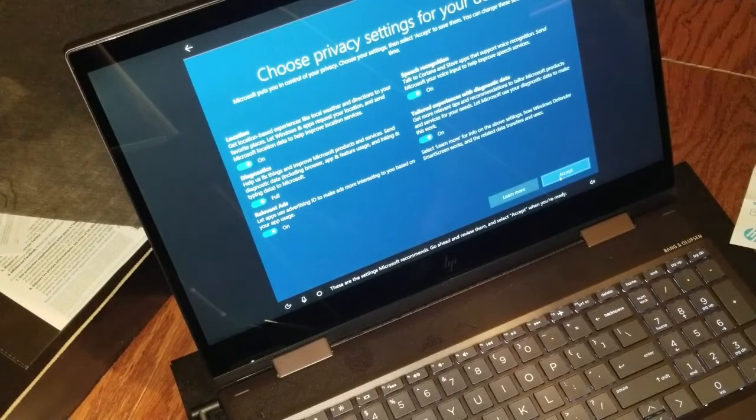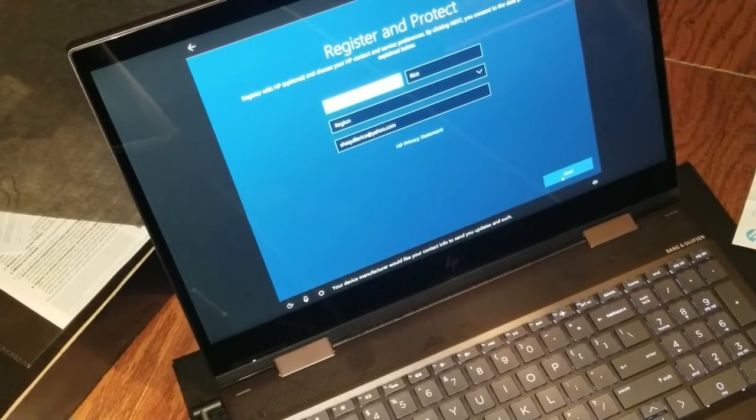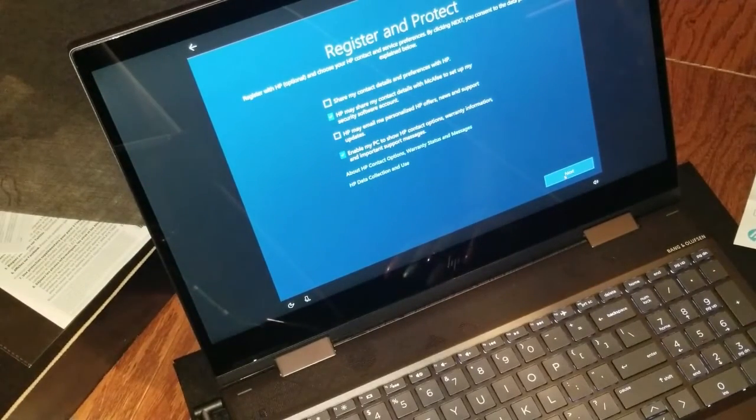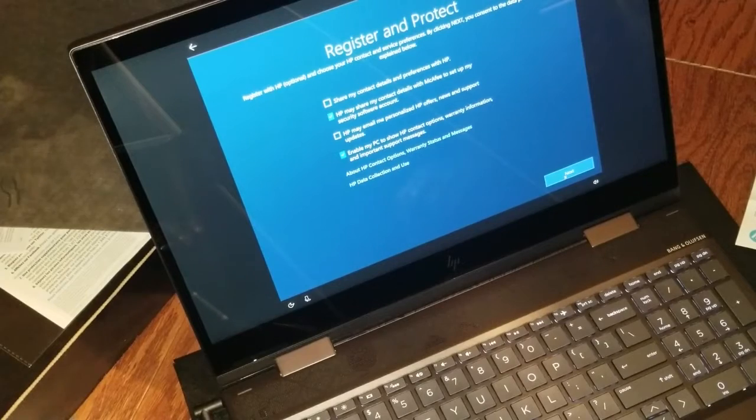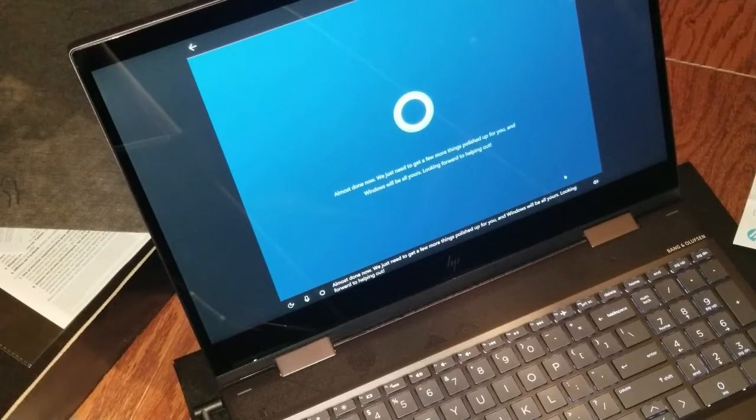'These are the settings Microsoft recommends - go ahead and review them and select Accept when you're ready.' Your device manufacturer would like your contact info to send you updates. So this screen is just asking me to register and protect my product. Okay, that's the last step. 'Almost done - now we just need to get a few more things polished up for you and Windows will be all yours. Looking forward to helping out.'